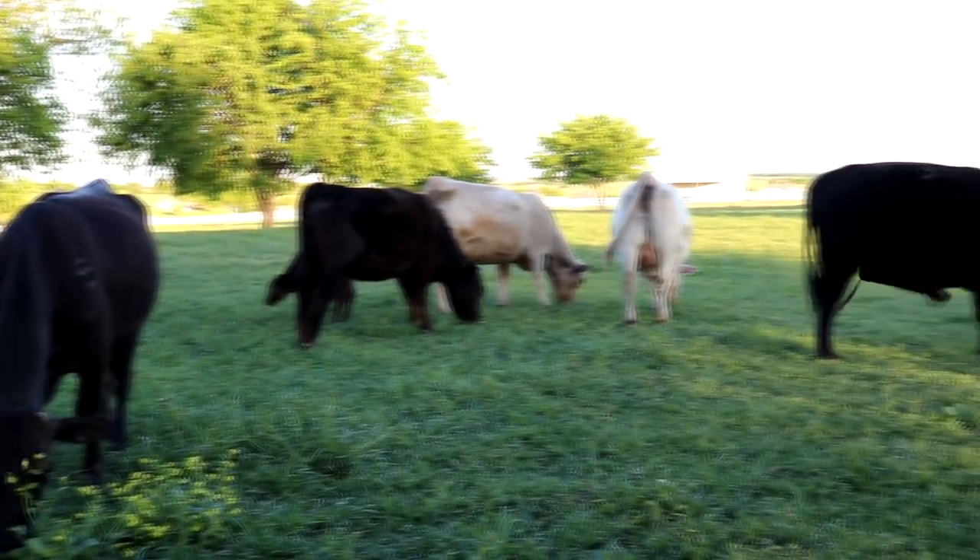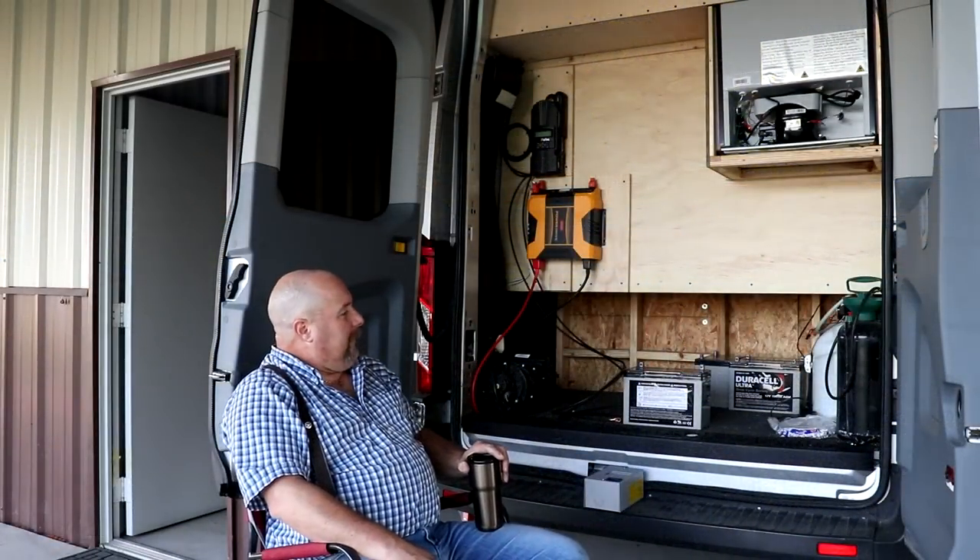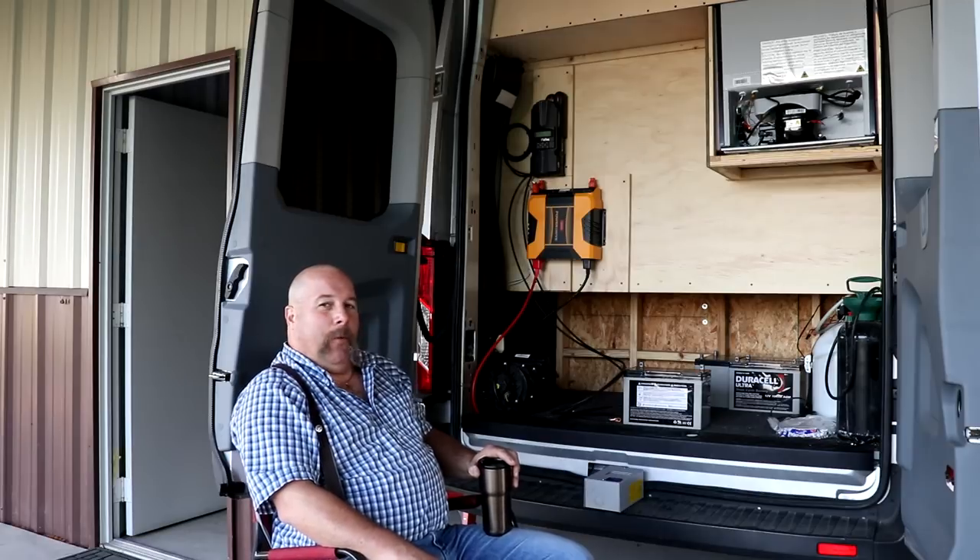Anyway, that's about all I've got for today. Now that I've calmed down a little bit, I think I'll get back to work and try to run that wire again.